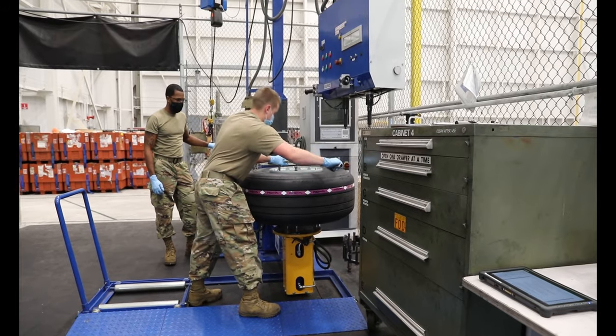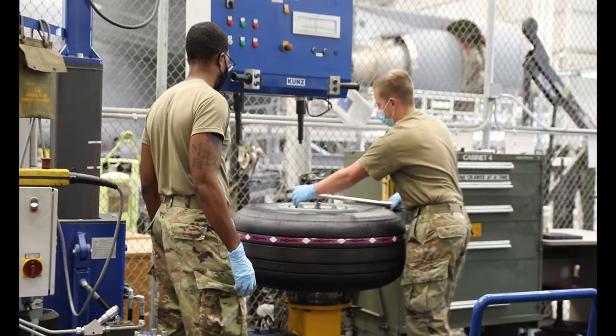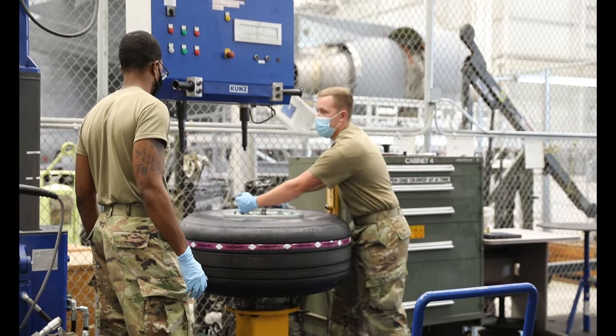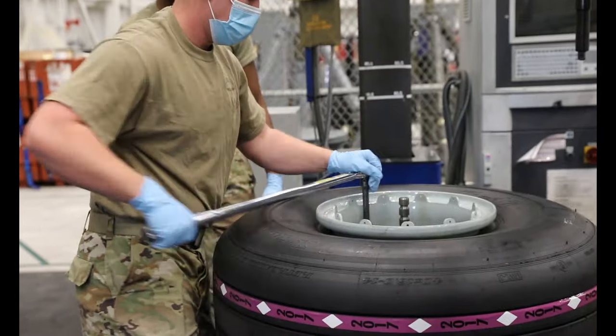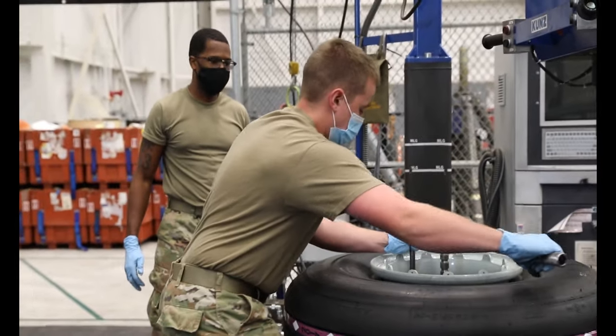Anytime that a tire is worn or damaged, the technicians will remove them and bring them back to the back shop where we will tear them apart. We remove the rubber, then go ahead and take apart the wheel assembly itself. We do a thorough wash on it and it gets an NDI inspection.